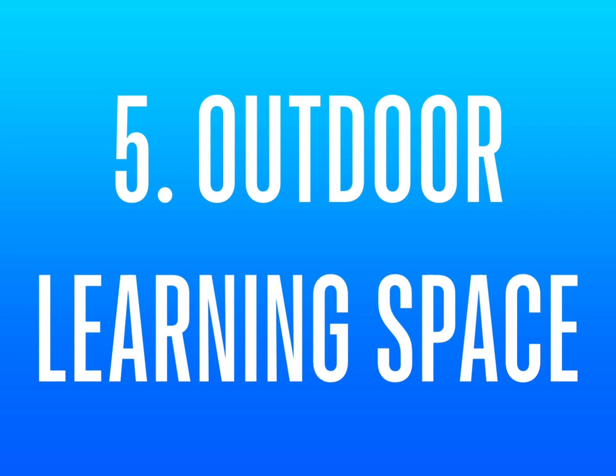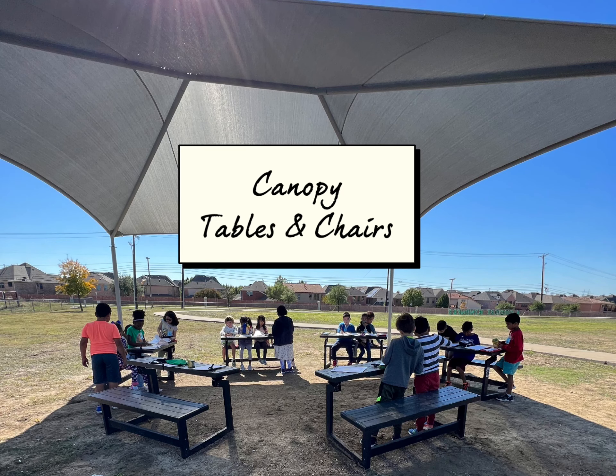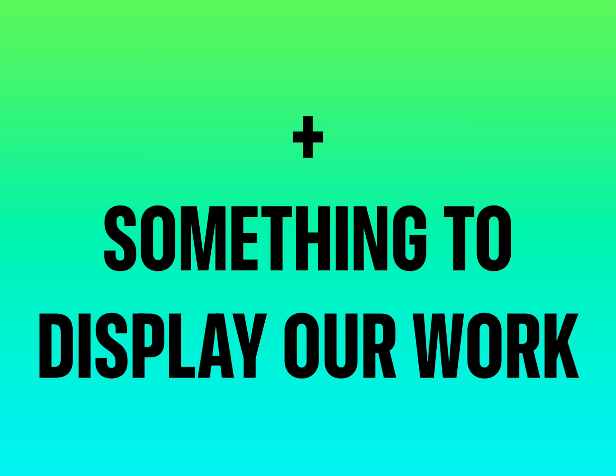5. Outdoor learning space, such as a canopy, tables, and chairs. I also want to add something to display or work on. What is your idea?